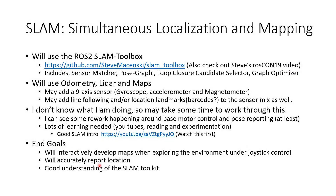My end goals for getting SLAM implemented: first, to be able to interactively develop maps when exploring the environment under joystick control — drive the robot around and have a map come out the end that I can use later for autonomous navigation. Second, once maps are in place and odometry is working, the robot should be able to accurately report its location at any time. And finally, to get a better understanding of what SLAM and the SLAM Toolbox are all about. I'll be studying the actual SLAM implementation in the next video.